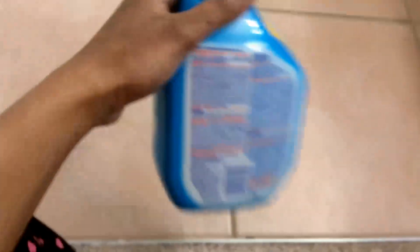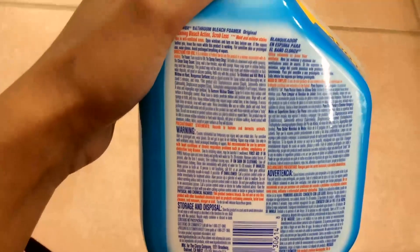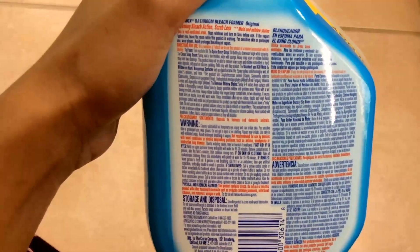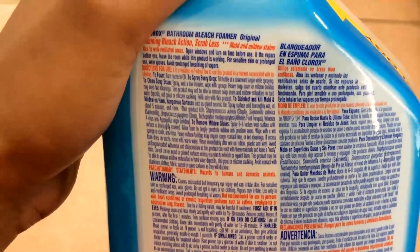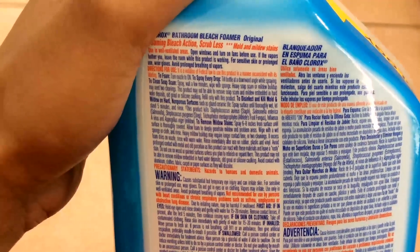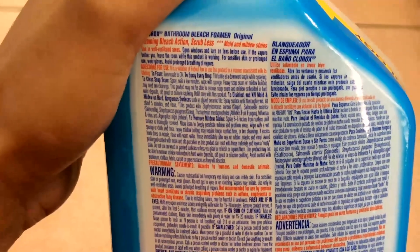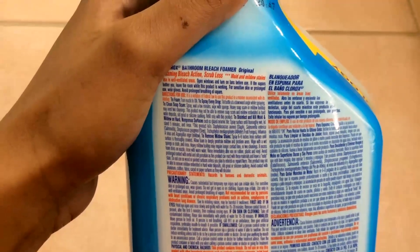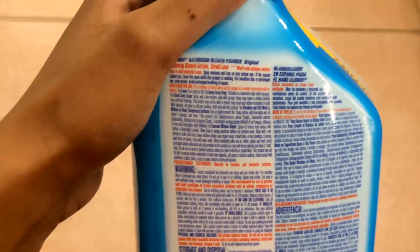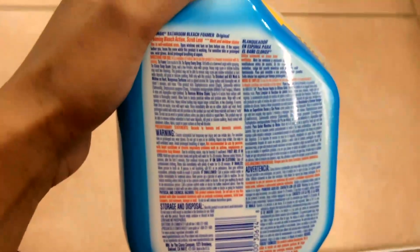Then it tells you what to avoid spraying on so you don't stain or turn colors yellow or whatnot. And then it tells you how to do a regular clean: spray, wait a few minutes, wipe with a sponge. Heavy soap scum or mildew buildup may need two cleanings. It also says this product may not be able to remove all soap scum. And it says you can refill this product — I didn't know that, so I learned something new.